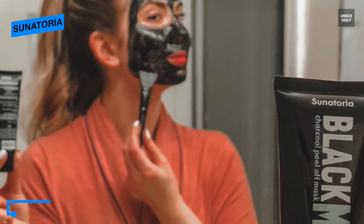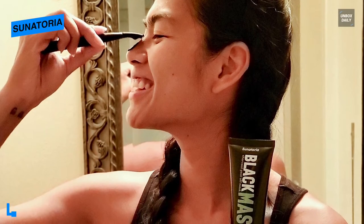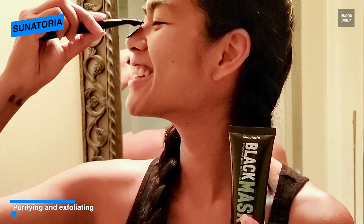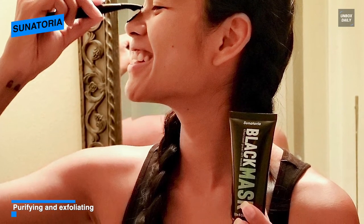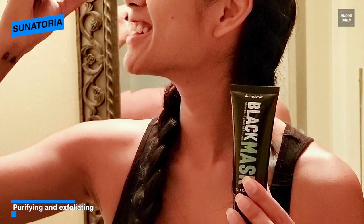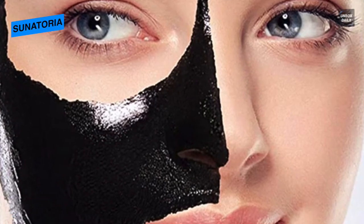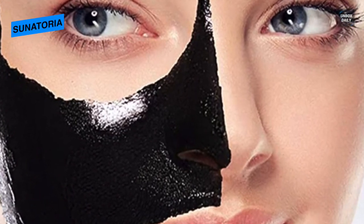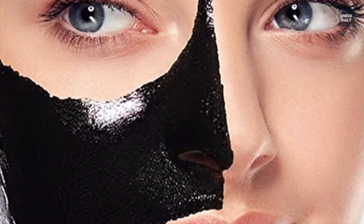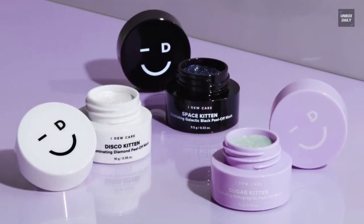It is also easy to use — simply clean and steam your face, then apply a thick layer over your skin. Allow the face mask to dry, and after drying peel from top to bottom and moisturize. Its gentle exfoliating and purifying action will help you reduce fine lines and pore size, making skin appear smooth and healthy.